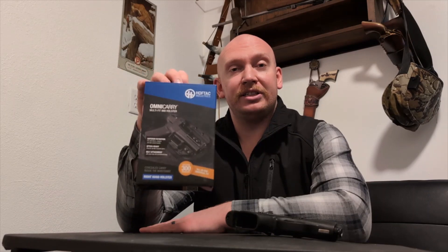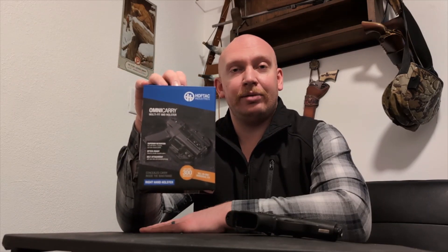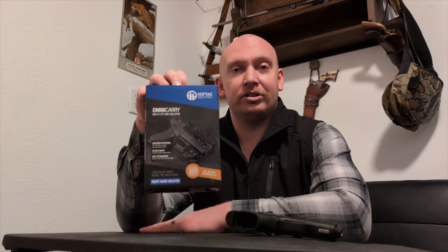What's up, everybody? Welcome back to another episode of Idaho Rifleman. This is not a paid review, but this is the Hoftak Industries Omnicarry Inside the Waistband Holster. Hoftak Industries is located in Meridian, Idaho, and this holster supposedly fits over 300 different handguns.